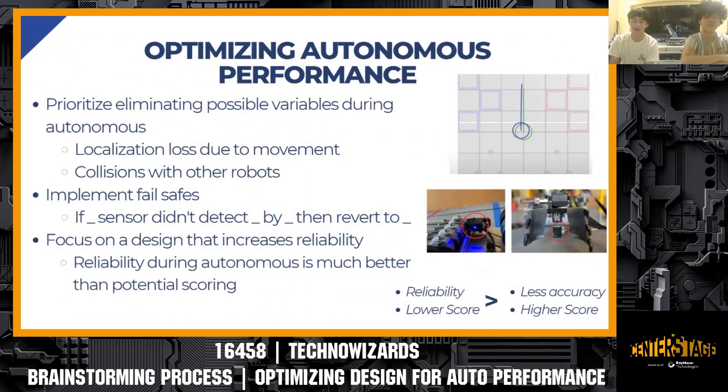The main thing we figured out last season that allowed us to have a well-designed robot for autonomous performance was prioritizing eliminating variables as much as possible. By variables, I mostly mean localization errors. Looking at past seasons, poor localization — whether from odometry tuning or other forms — caused a lot of teams to have unreliable autonomous. We prioritized eliminating this kind of variable as one of the most helpful steps to increase autonomous reliability.